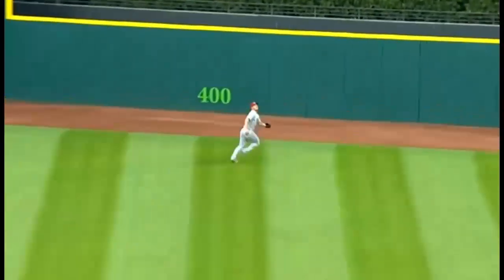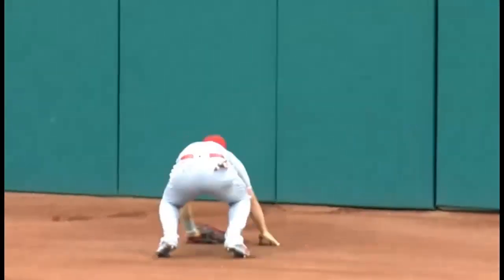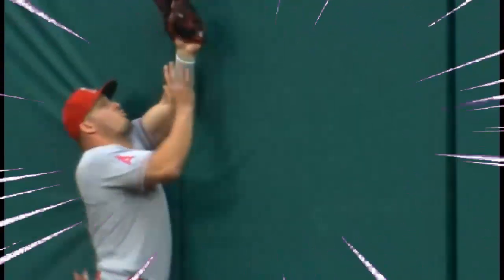That's a lift to center field, and Trout going back makes the catch. The ball bounces into the wall and rolls over. It's a windy day out here in Cleveland and that ball just kept going and going. Usually Trout has a pretty good idea when he gets to that warning track how far he has before the wall, but he caught that ball just as his glove reached back.